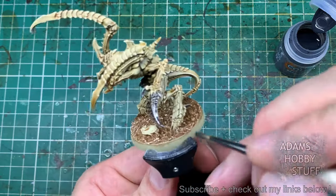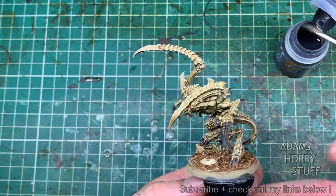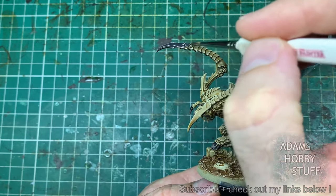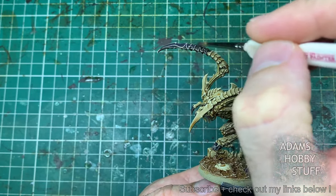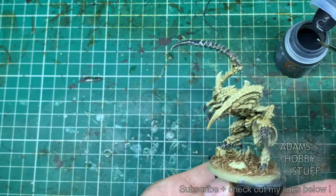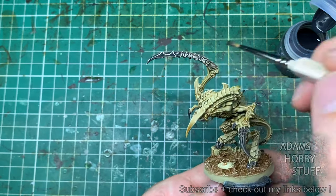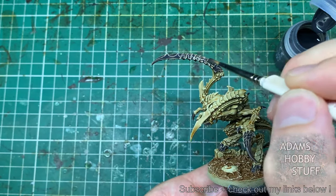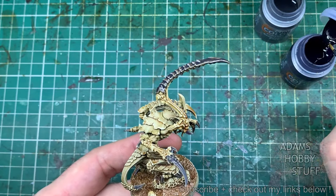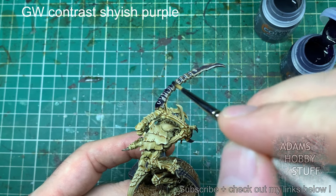Starting with Basilicanum Gray — this goes on all the teeth, the claws, the hooves, and all the solid weapon parts across the whole model. There are a lot of them on this model; some really impressive large top claws. You'll notice I'm spreading the Basilicanum Gray right onto what looks like the carapace panels, which I'll be doing purple later on. The reason for this: I wanted to do something slightly different with these Von Ryan's Leapers. They're meant to be stealthy, so I thought it would be more interesting to blend the colors across the model rather than strictly camouflage.